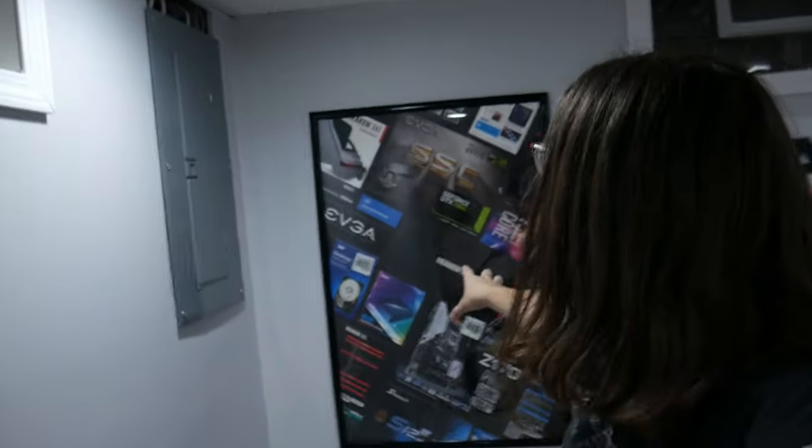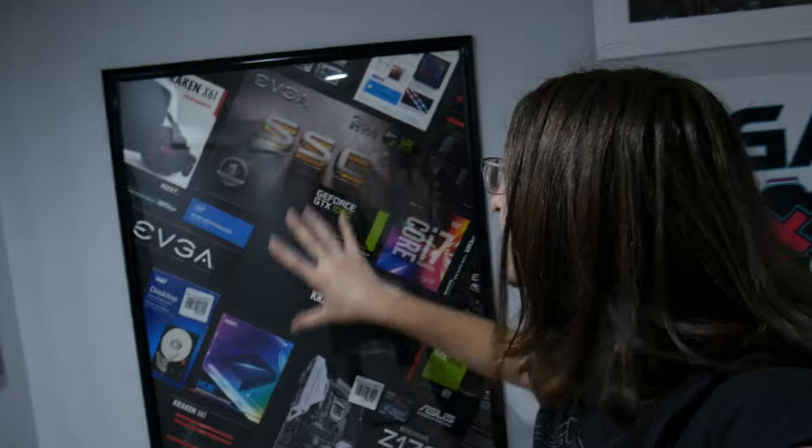Hey everybody, welcome to G-Tech. Today I'm going to show you how to make one of these dope looking posters out of a bunch of old PC boxes. Because if you're like me and you've got a ton of hardware just kind of sitting around, you keep all of the boxes that you used to build systems out of — instead of just letting that take up space, why not turn it into something kind of beautiful?